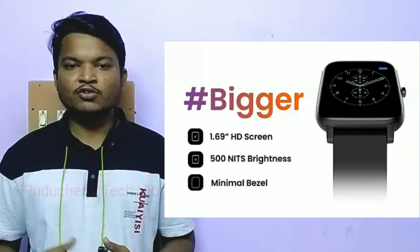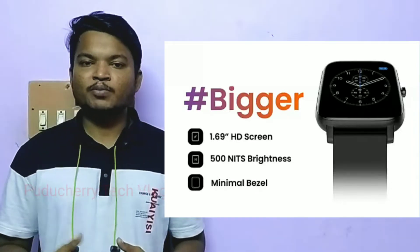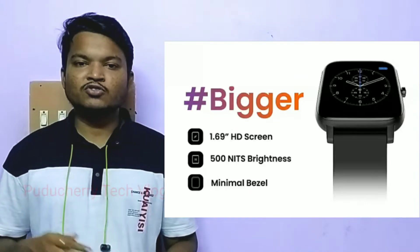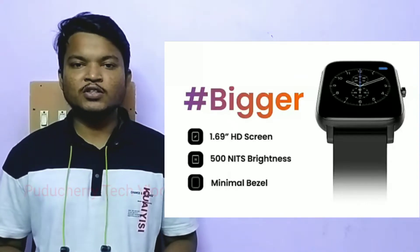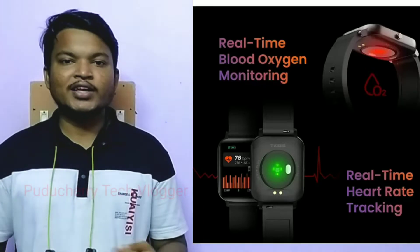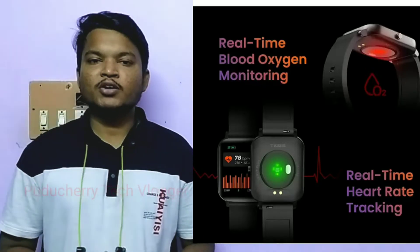You can also operate the watch under sunlight. The next feature is a minimum bezel design. You can use the SpO2 auto monitoring and heart rate monitoring.